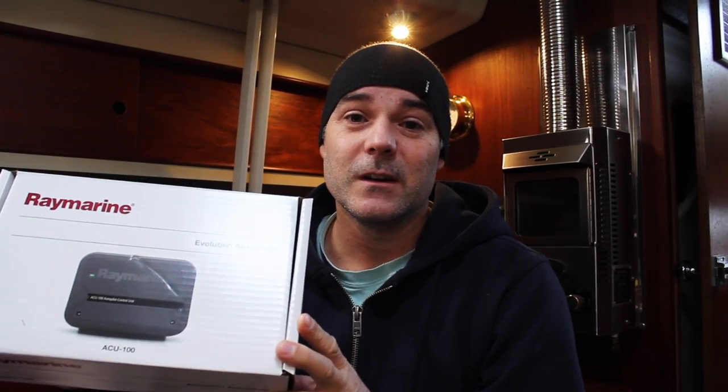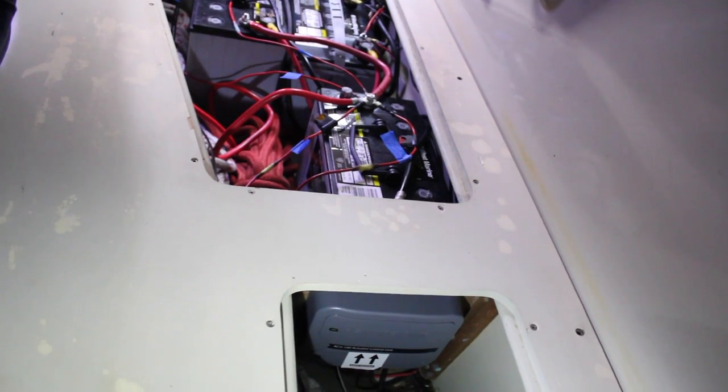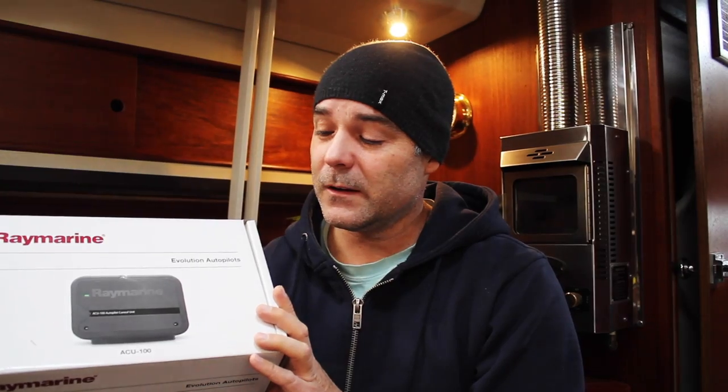The ACU 100 is recommended to be mounted as close to the batteries as possible. I have a small access area under the quarter berth just behind the batteries, so it's literally right on the other side of the battery bank — all the cables reached fine. This unit has to be powered separately; the power cables are not provided. I used 12-gauge wiring for this, even though it's not running very far, because I thought 12-gauge would be better than 16 or higher.